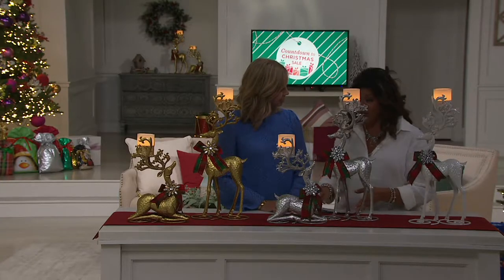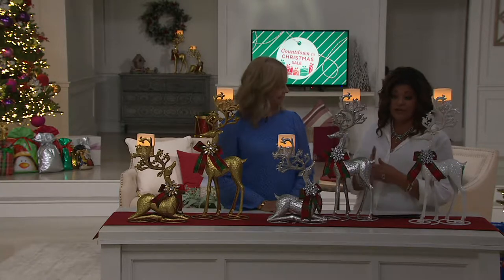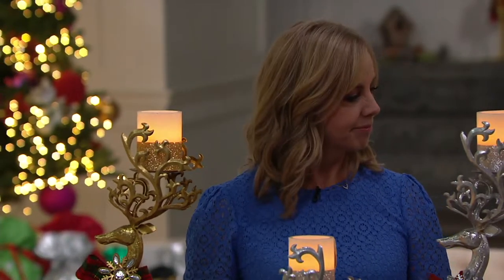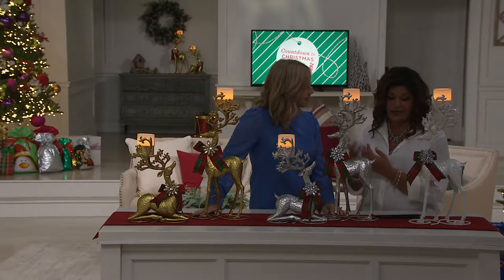I do want to let you know you've got lots of choices here. Michelle brought us from Kringle Express the choice of the standing or the kneeling reindeer. There's our lovely Michelle — she's our seasonal decor expert, bringing the seasonal decor ideas.